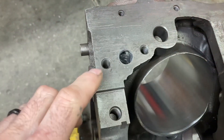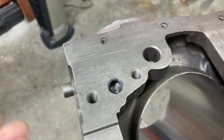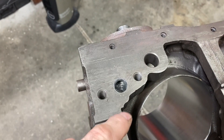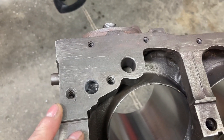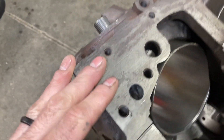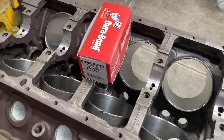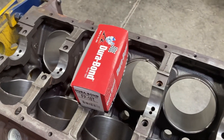Using a die grinder with a ball on the end, you can come in and radius that hole. That's the finished result — it's no longer a 90-degree edge, it's a radius. Like anything else, you want to do a rough cut and then a finish cut, so I come in with a die grinder to shape it and then come back with a cartridge roll to smooth it out.